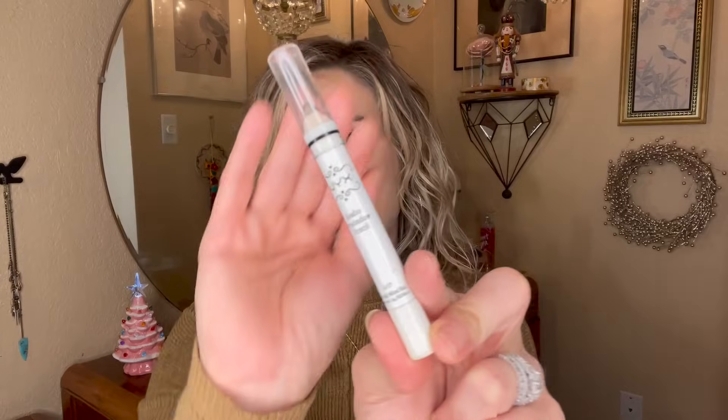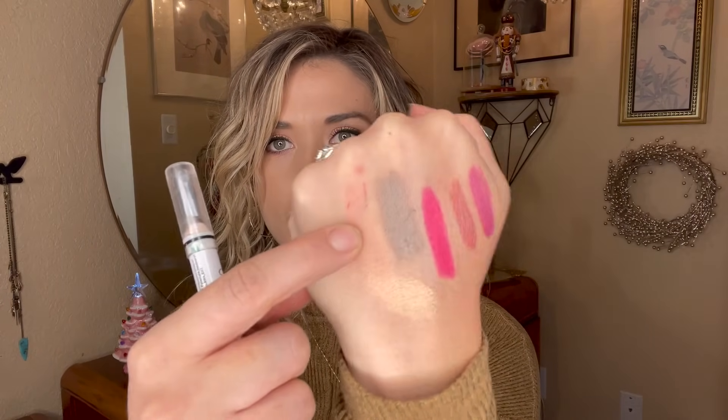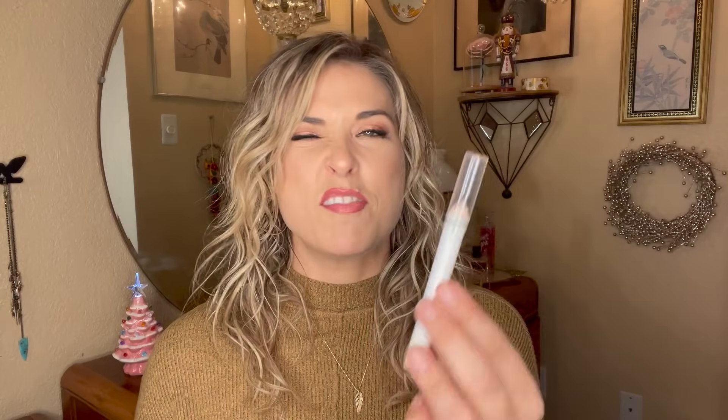Kind of in a similar vein, I have a NYX Jumbo Eyeshadow Pencil in the shade Iced Mocha. I'm not even sure how I came to own it — the packaging alone indicates how old it is. But it's a really beautiful taupey brown shimmer shade. I might bring this into a Deck of Panning project with a 30 or 50 use goal and see how much smaller I can get it by year's end.